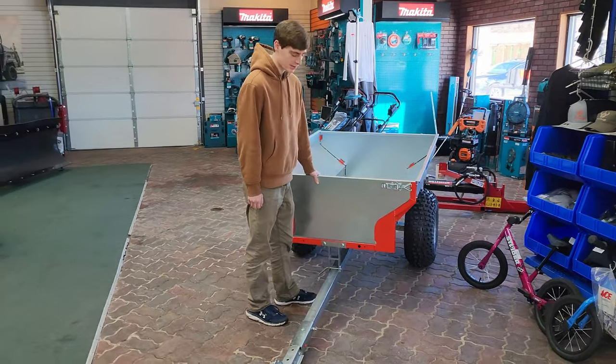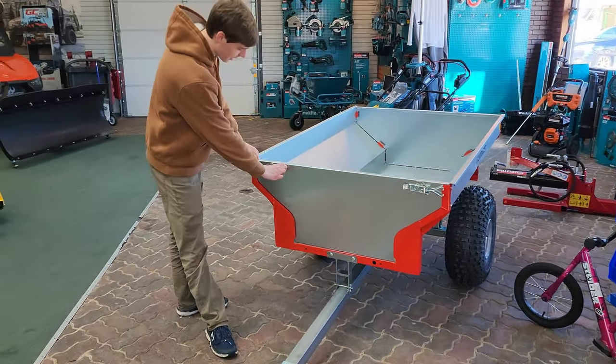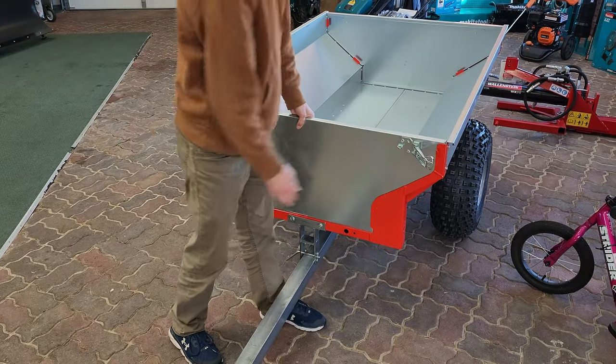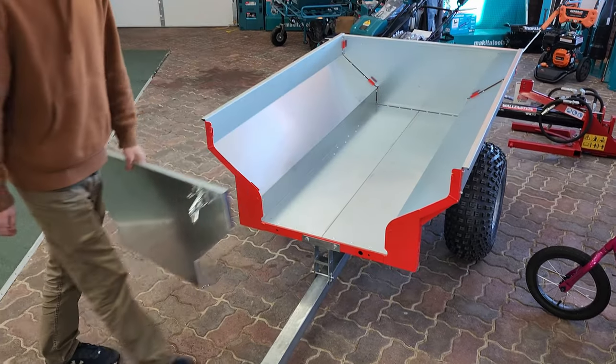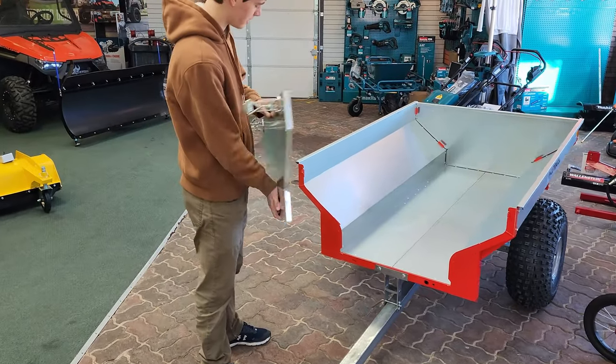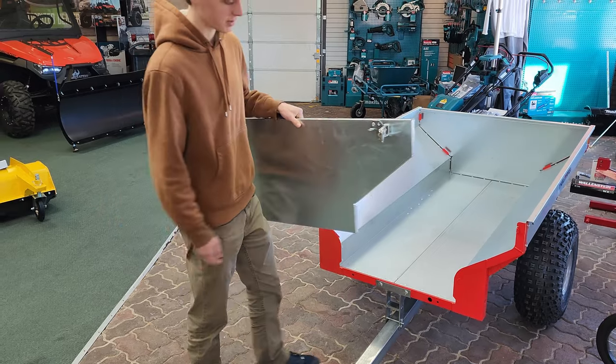One of the first things you'll notice is that these panels on the side pop off on the back. You lift it out pretty simple and easily. The frame is made out of galvanized steel, which is durable and corrosion resistant.